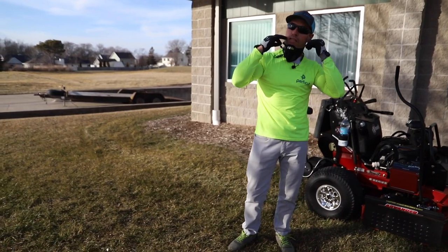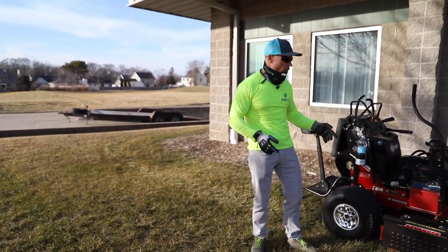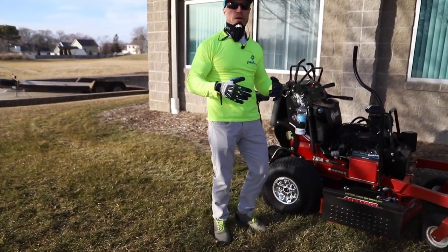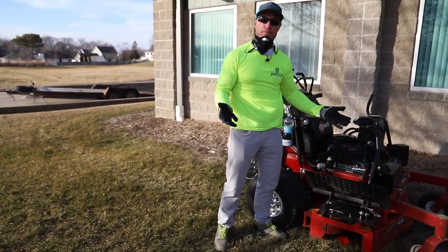Hey guys, Corey Ballard, Ballard Products. I want to talk a little bit about the Exmark here. We've got the advanced chute cover on it with the extended handle, so you guys with standers and walk-behinds can reach the handle. When this thing's open right here, you can reach it from the platform.